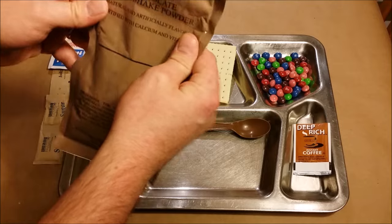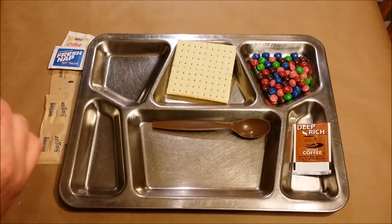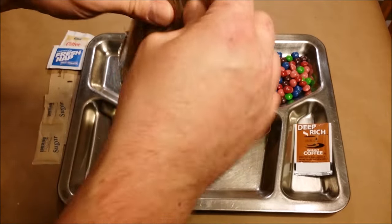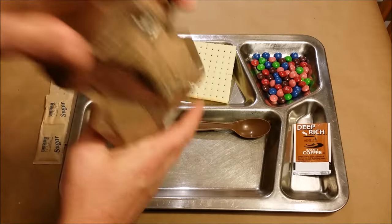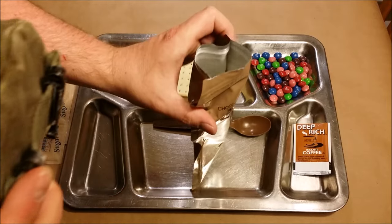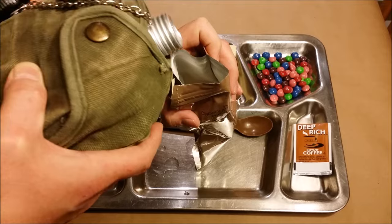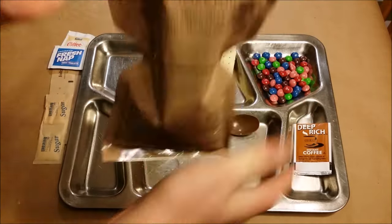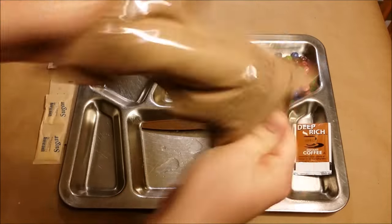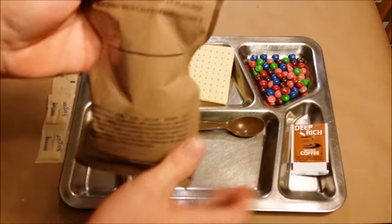Worth noting: you don't get the chili powder for the chili in this kit. If you're counting on having red pepper or chili powder, you better take your own seasonings with you. Let's get this chocolate dairy shake powder opened up — smells good, nice and chocolatey. Adding water, pulling the top down, and giving it a good shake. I think we've got that shaken up pretty good.